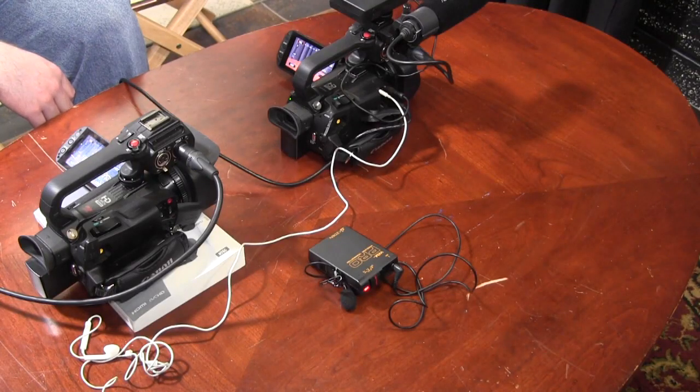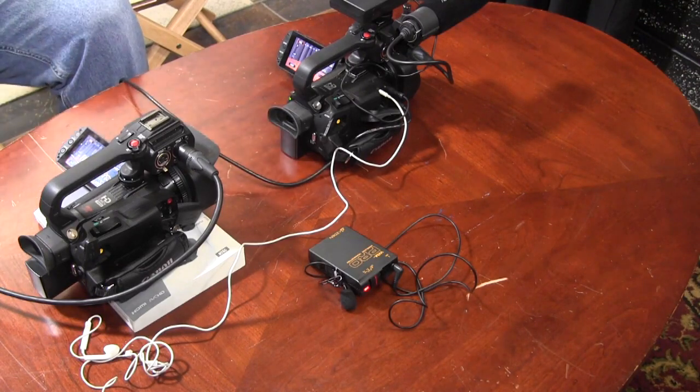I hope this video has been helpful in understanding how to have better audio with a single camera shoot. Thank you and have a great day!